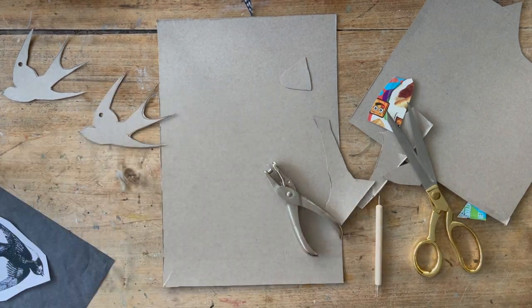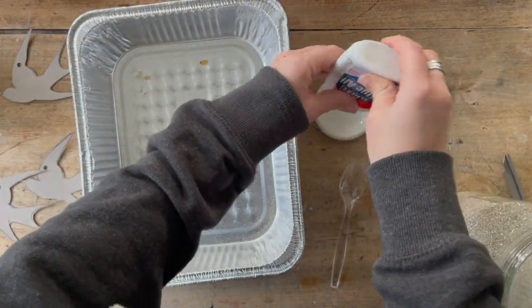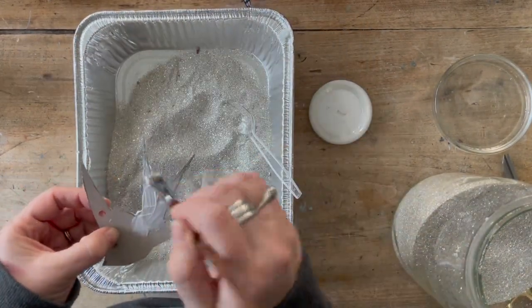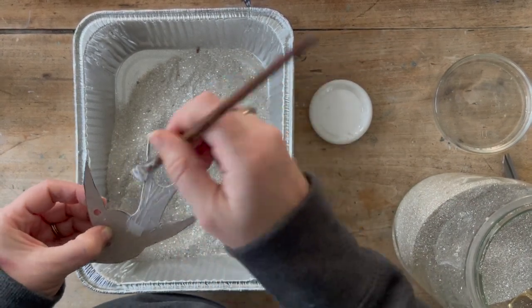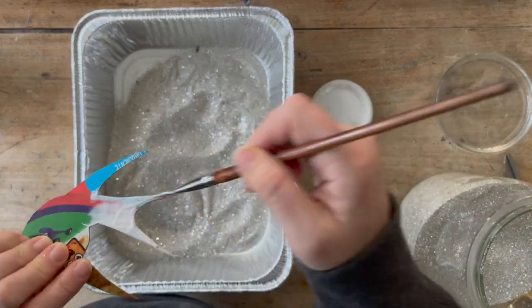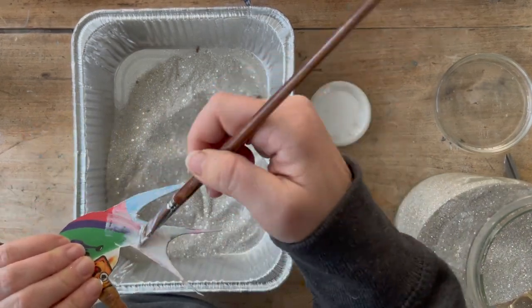I'm using some plain old school glue and then German glass glitter, which has a beautiful sparkle to it. It is definitely worth the money — it doesn't stick all over you like regular plastic glitter, and it is just gorgeous. It's the way to make a cereal box look really good.